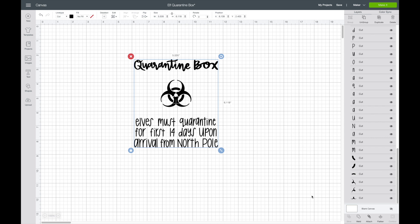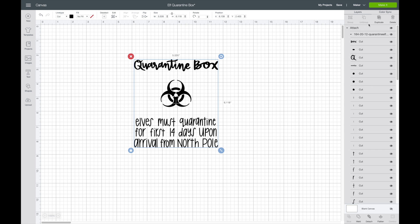The first thing I'm going to do is just click attach so that it'll show up just like that when I click make it. If I don't attach it, when you click make it, it'll be in a random order on the mat. You can tell that it is attached because it says attach right here. Next, I'm going to figure out what size I want to make my image.